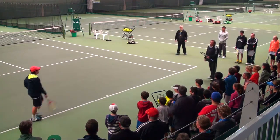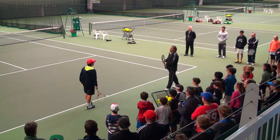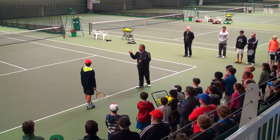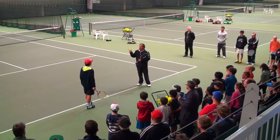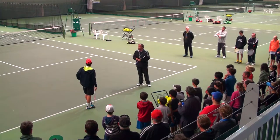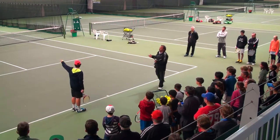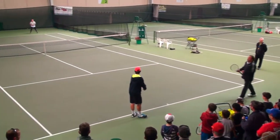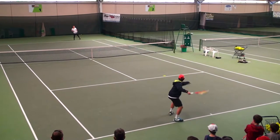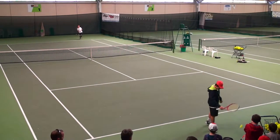All right, let's go to the ad side. What's your favorite on the ad side? Would you do flat, kick, or slice wide? Pick one just for fun — slice. All right, slice wide, then where would your next groundstroke go? Okay cool, let's see it. Nice ball — right there.